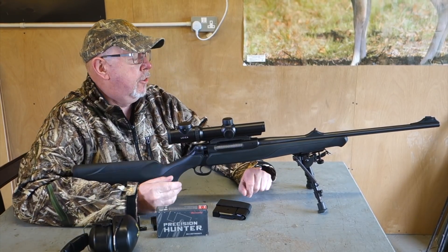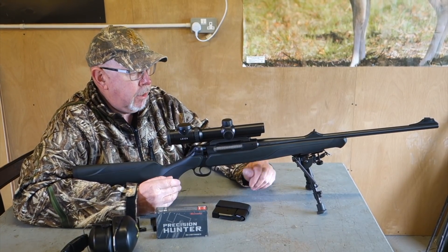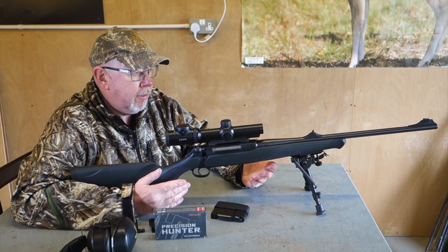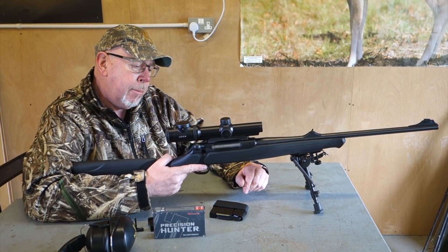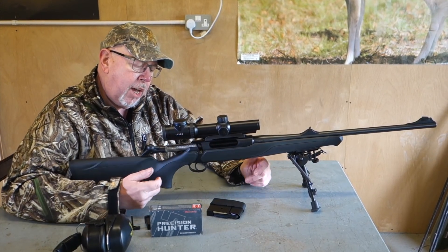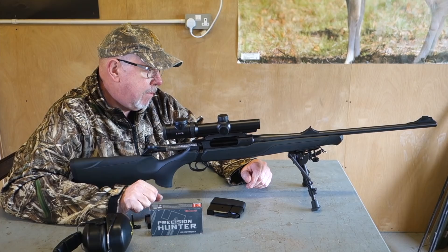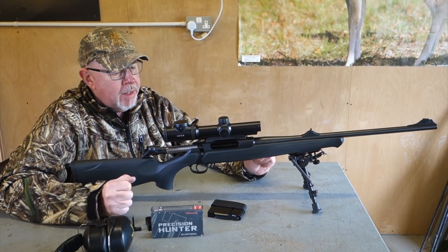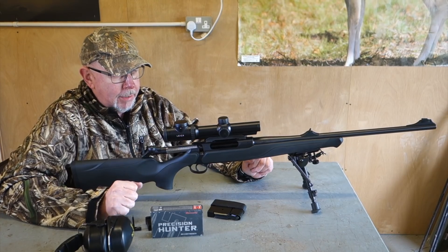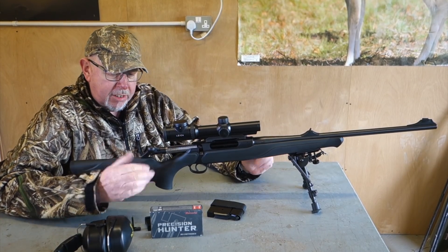I never really liked the 202 — nothing wrong with it, I've used it, I've hunted with it — but you know, some people like Fords, some people like Vauxhalls, it's that sort of thing. But I've got to say from the outset, I've been shooting this gun for a bit and I quite like it. Though it is a Sauer and it feels the same, it has a few features that just make it a little bit better for me.